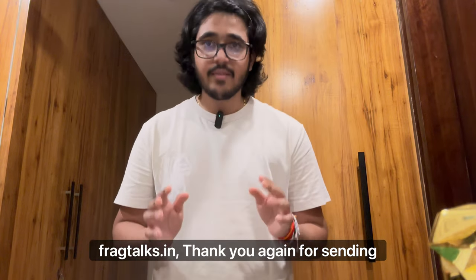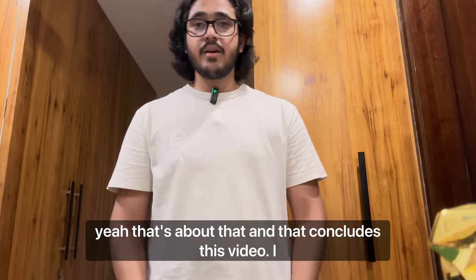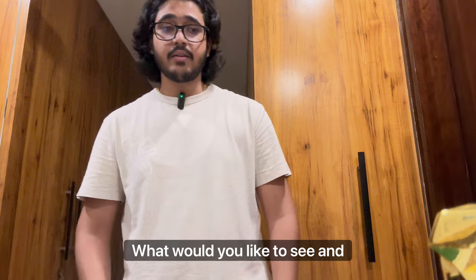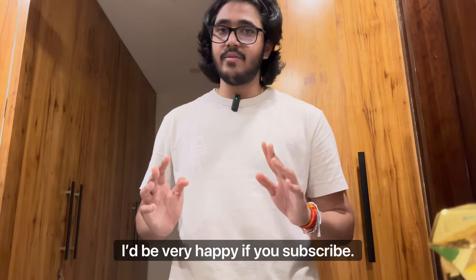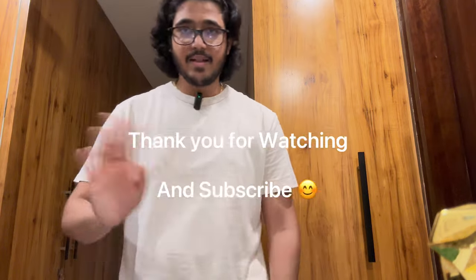I will leave links for both fragrances down below at fragtalks.in. Thank you again for sending the order really quickly, I appreciate that. I hope you liked the video — leave a like if you did, a dislike if you didn't, and let me know in the comments what you'd like to see. Hit the subscribe button — we are very close to 30 subscribers so I'd be very happy if you subscribe. Anyway, that's it from my end, see ya, bye!